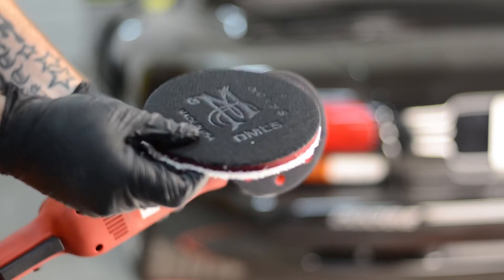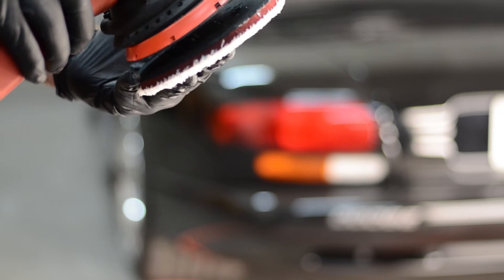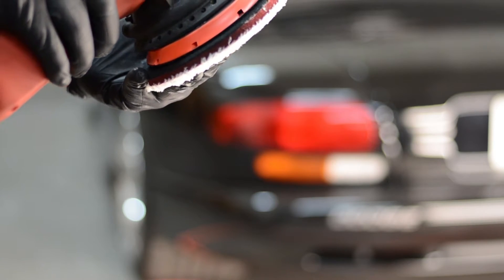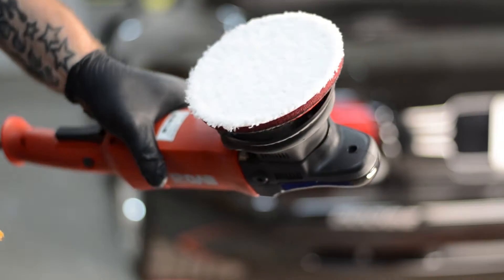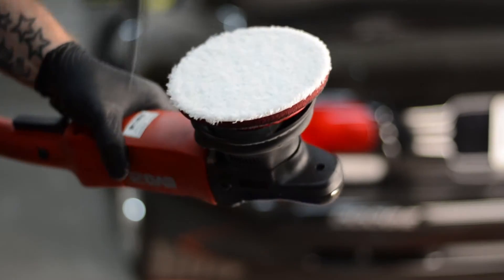The backing plate on the EVO21 grips very well. It's also easy to put on and take off the pads — there's no issues with backing plates grabbing hold of pads. Also, we've been using this polisher for months and we've never ever had a pad fly off.